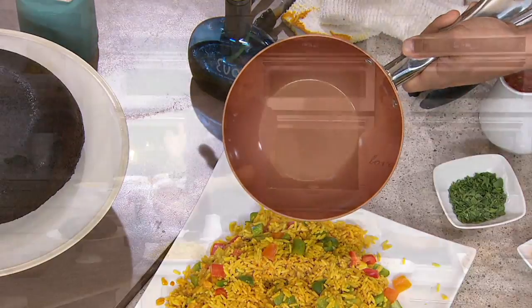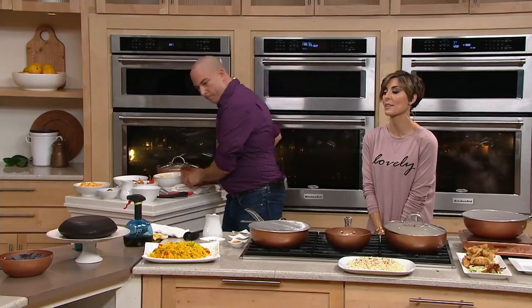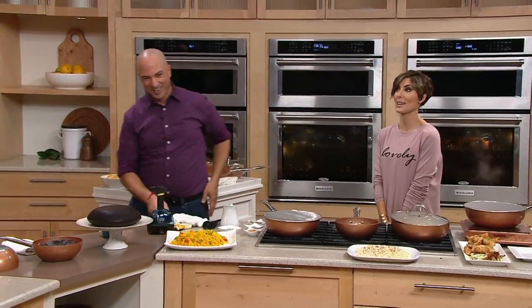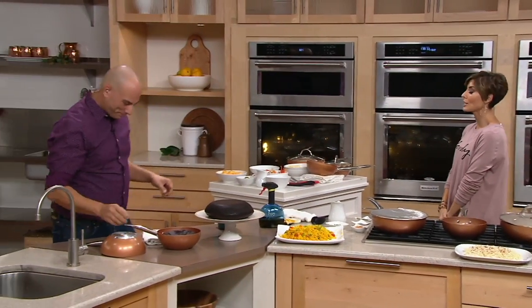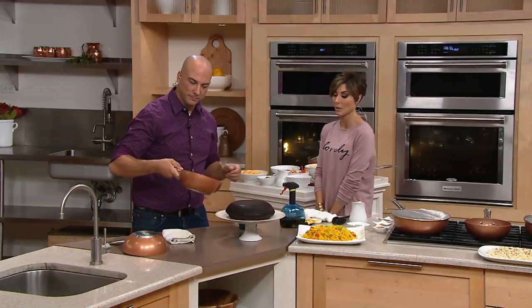Look at that pan — it looks like we didn't even cook in it. You're going to get the same results, and we love when we get testimonial callers because you do get the same results at home that we get here in the studio. I do scrambled eggs in my Copper Chef, delicious chicken breast, we're grinding our beef and doing tacos a lot, and I'm definitely going to try a stir-fry now.